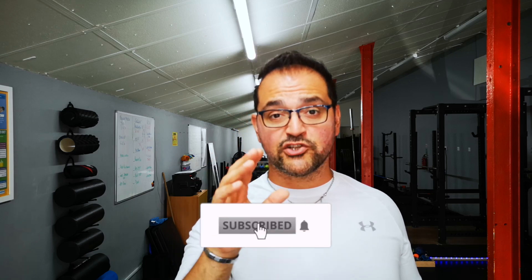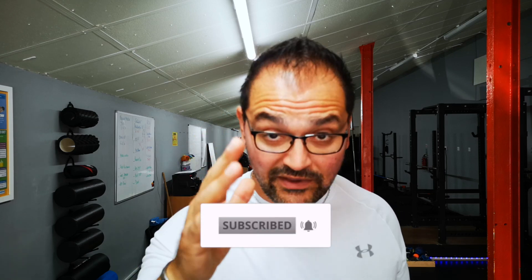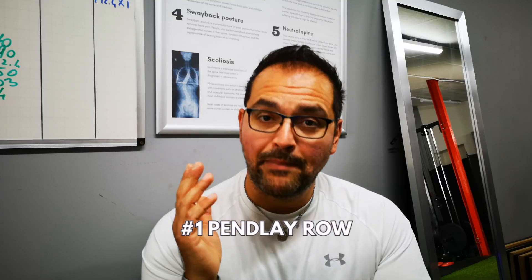On this channel we try to help you get stronger and beefier, and if lifting weights is your passion please hit the subscribe button. Back to the rows — let's start first with the Pendlay row.